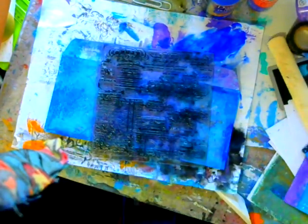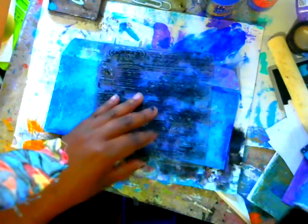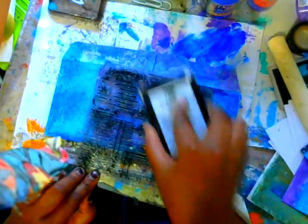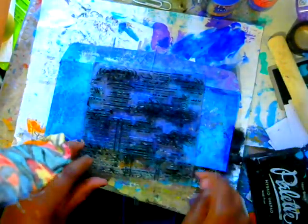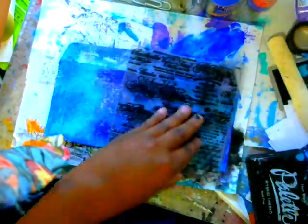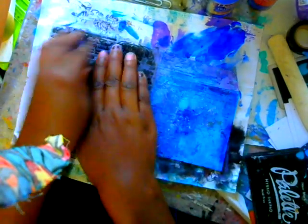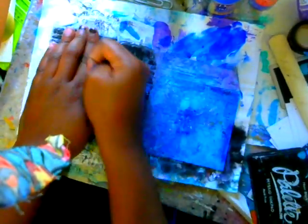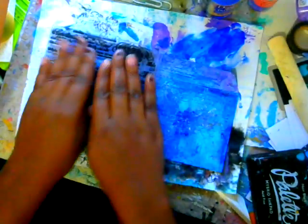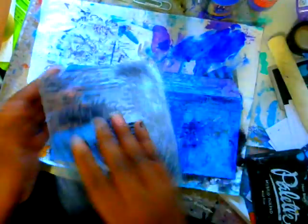I have a lot of background stamps. This is a French script one that I got from Highly Swabbed — I think it was on clearance at Michael's, so it was just a few dollars. I'm going to load it up with waterproof ink, or Staz-On, whatever kind of ink you have. We are going to give it a stamp, and this just creates even more visual interest. That's kind of why I love using the jelly prints — it creates tons and tons of interest naturally by itself, so you don't have to do too much work.